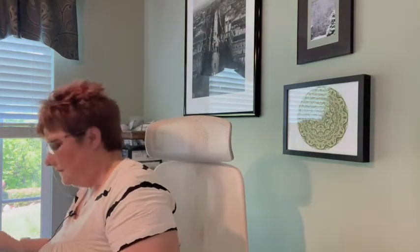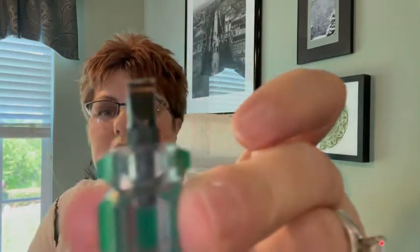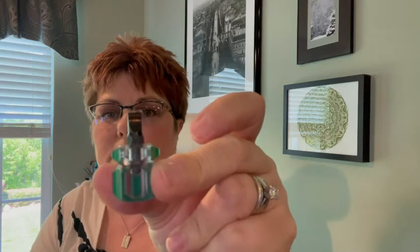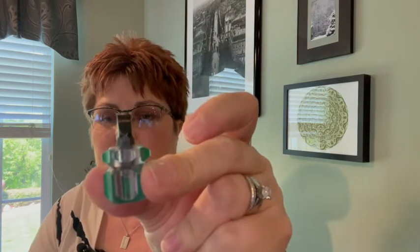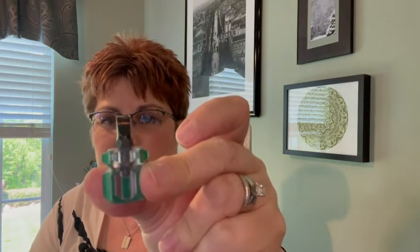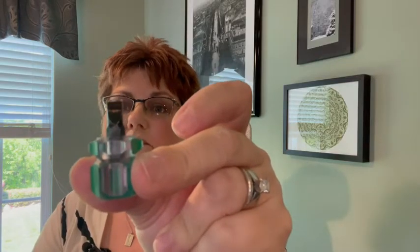There are usually just two screws that you have to take out, and they usually give you a tool to take those screws out. But I find those hard to hang on to, so I went on Amazon and bought this little screwdriver. The taller screwdrivers can't get in the right place because they bump into the machine and you can't turn them. This little one fits both of my machines, so it would fit probably most any machine, and it makes it so much easier to get the screws out.